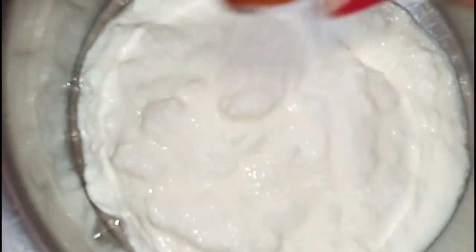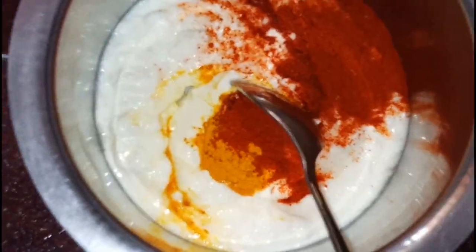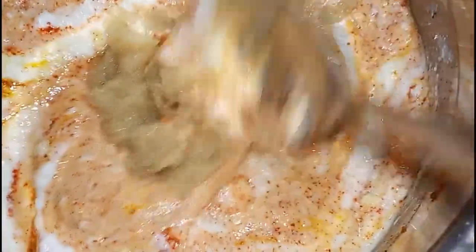Now we will cook for 1 cup of pepper. After 10 minutes, all the oil is prepared.